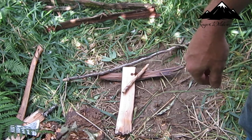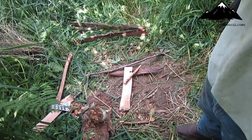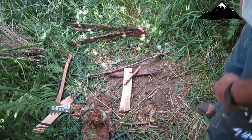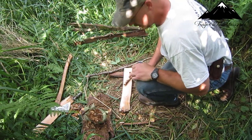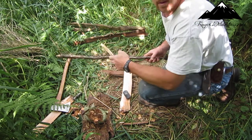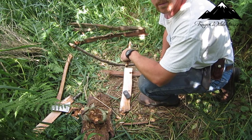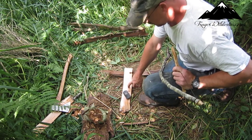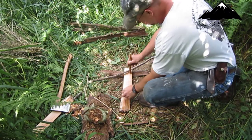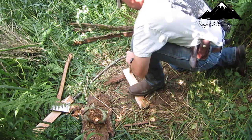We got our piece of bark that we'll catch the ember with, and we got our bird's nest set up. Here we go. Just take your time with this — you don't have to go crazy and start really pumping. The base is cedar, and this is a piece of dead alder for my spindle. Place it in there. And here we go.